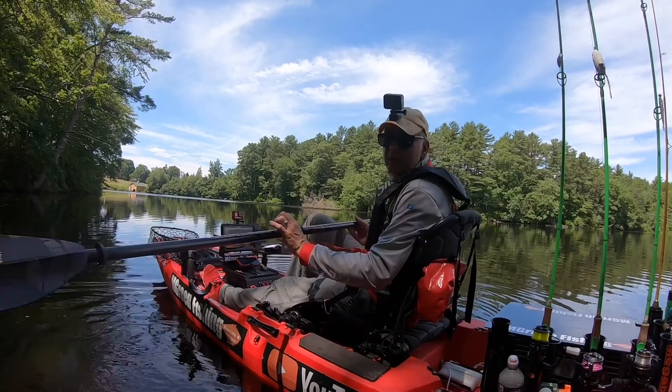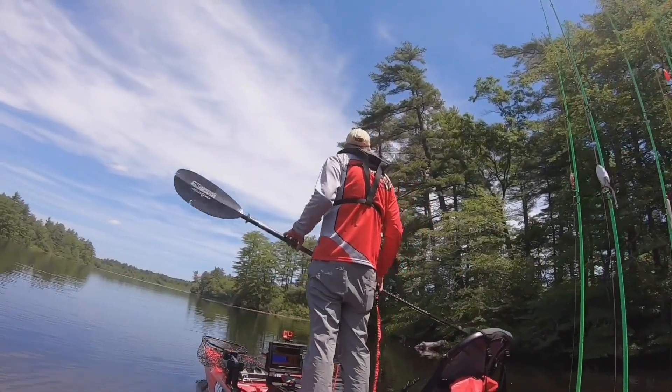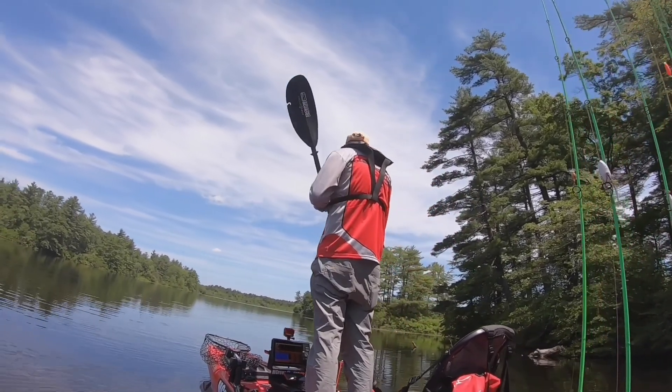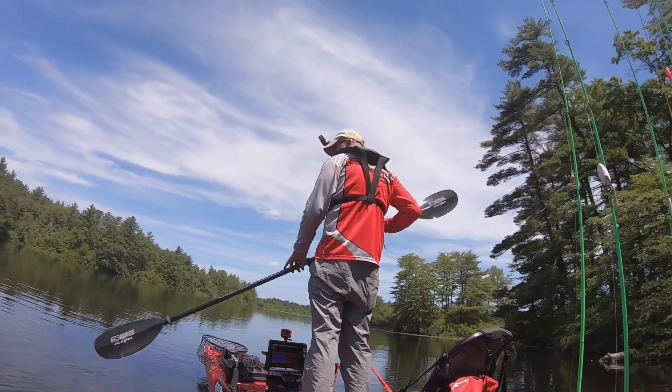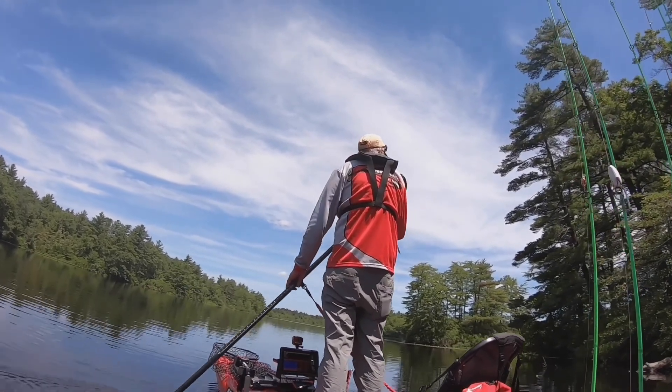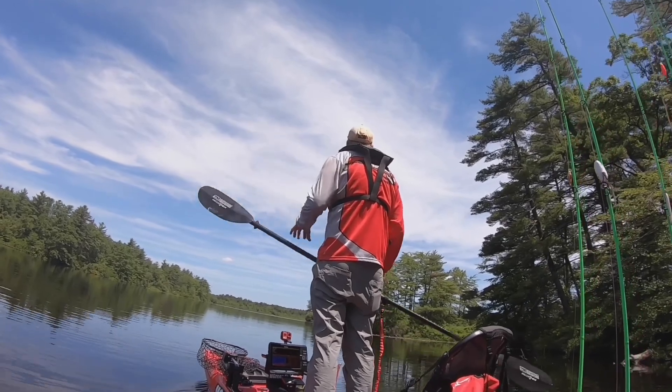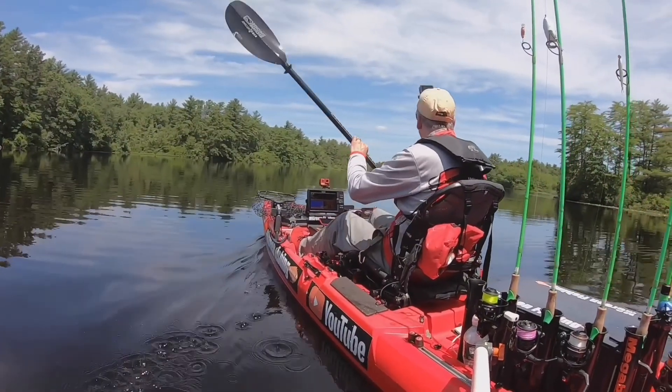This paddle is 260 centimeters. The reason for being that size is the type of boat that I'm in. This seat does go up in a high position — I can stand up in this kayak — and when I'm standing up I want to make sure I can still paddle. So this 260 centimeter paddle allows me to do that.